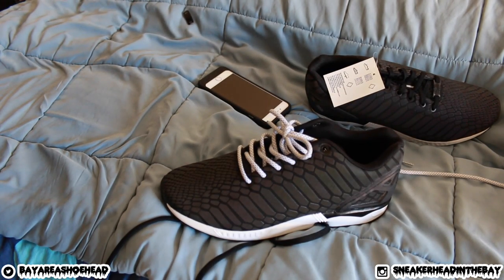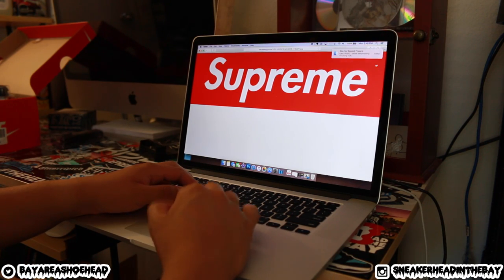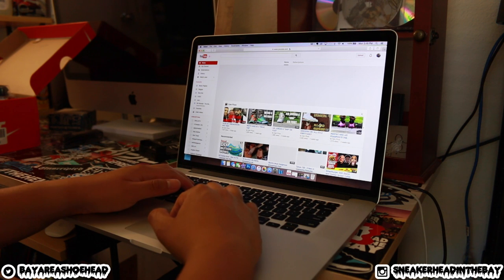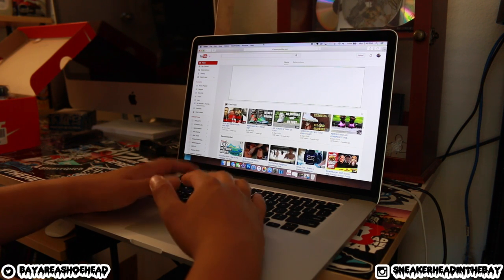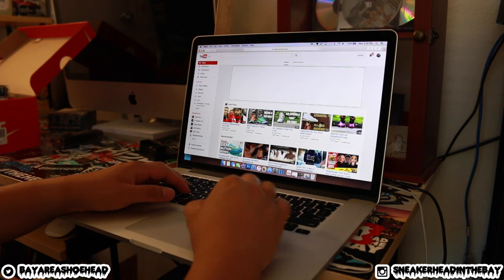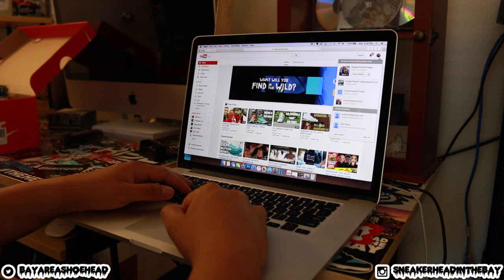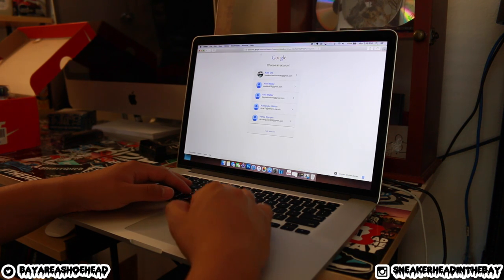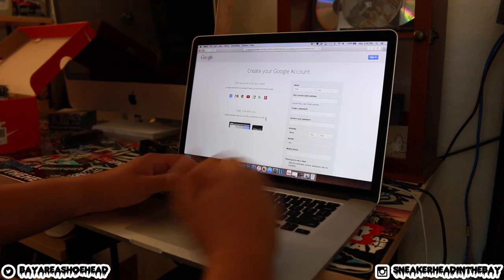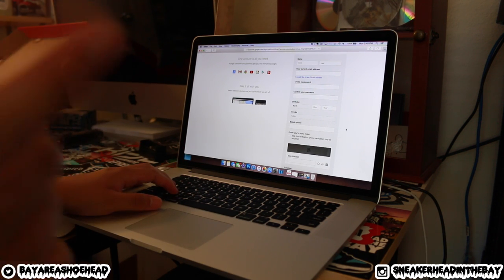We're going to start creating the channel — let's make a YouTube channel right now. This is kind of cool because you guys are getting the behind-the-scenes footage. You guys are actually watching the creation of a brand new YouTube channel. So if you guys comment on this video, I'll know that you're a supporter from day one — this is going to be the first video, and today is August 3rd. We need a name. Let me put in all this info.